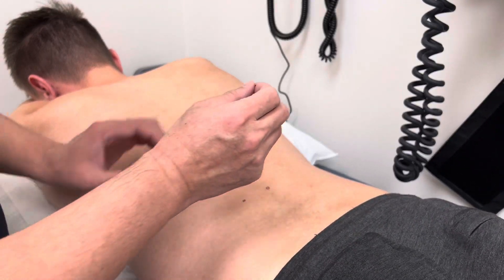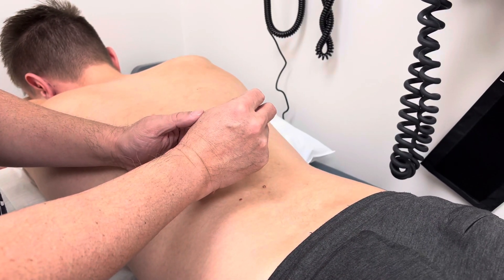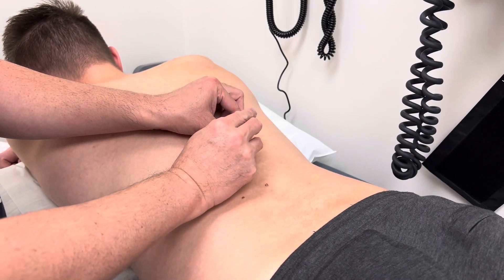I'm going to put a needle in — a long needle in like this. Push the needle through.